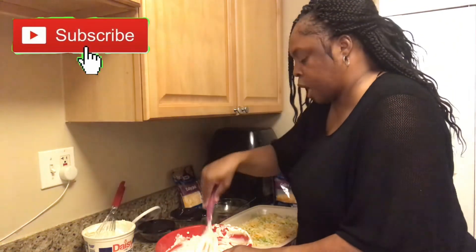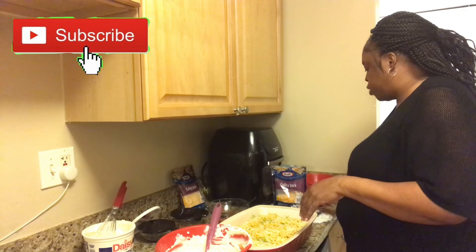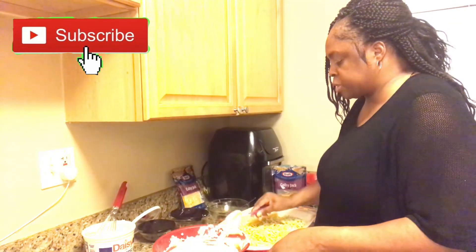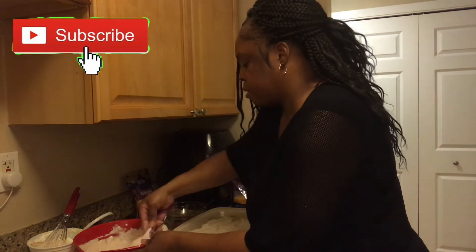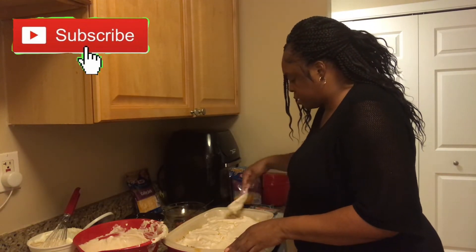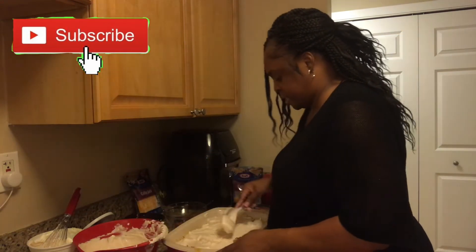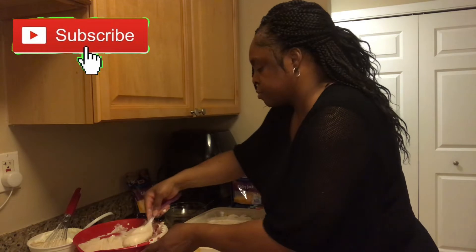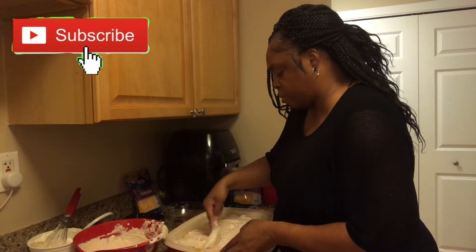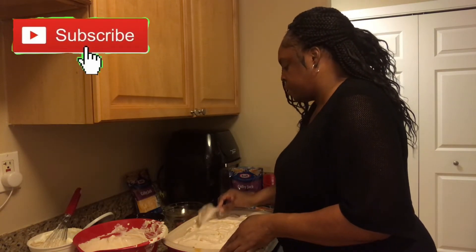You can also use ranch dressing — I used to use it — but I noticed that the ranch dip is better to use instead of the ranch dressing. So we're going to do another layer. When I make this for my family at gatherings, they love it. I haven't made it in a while, so I figured this would be a good dish to share on my channel.